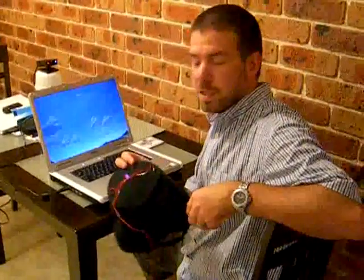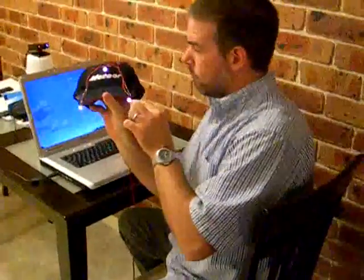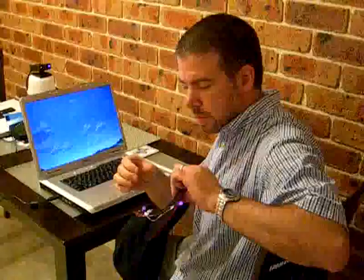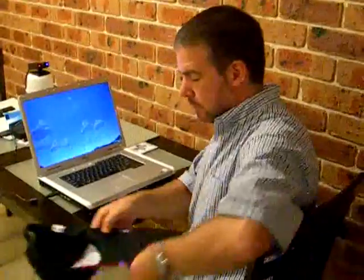This is the Freeview system I've been working on. It's basically a modified baseball hat with three infrared LEDs that work in conjunction with a little webcam. What the software does is the webcam looks at the LEDs and it can work out where your head is moving and move the screen in sympathy.